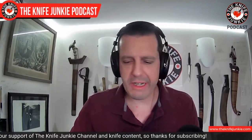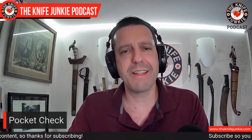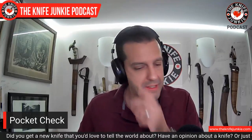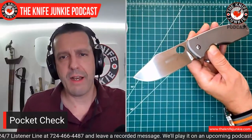The pocket check is my first opportunity to show off the knives I'm carrying that day. On podcast days - the days I know we're recording - I'll look a little deeper into the collection and look for things I haven't carried in a while, so when pocket check time comes along, I have something to show off that you haven't seen in a long time. This knife does not appear in my top 10 full-titanium handled knives because I rarely carry it - it's like a boat anchor - but I'll never get rid of it.